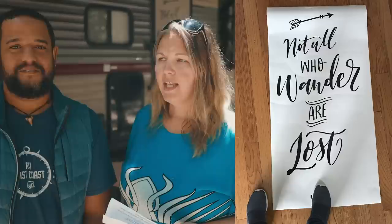Our last fun modification was vinyl decals on our door. We're still thinking of a clever catchphrase for the other door, but have fun and be creative — paint it if you want, this is your trailer. In our case we cut the decals ourselves with a vinyl cutter. Decorate your trailer and have fun with it!